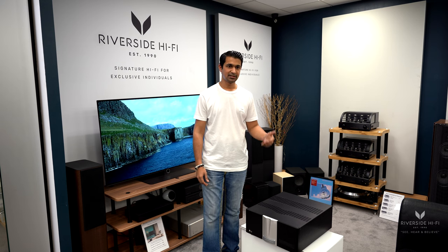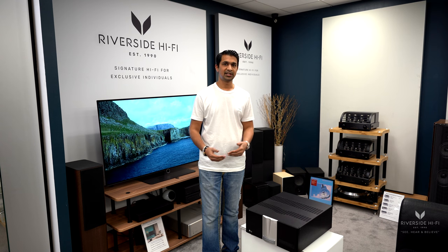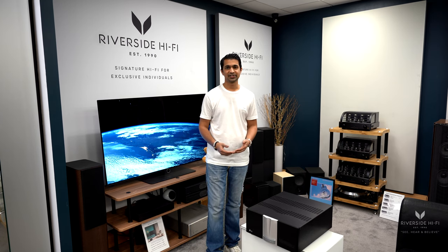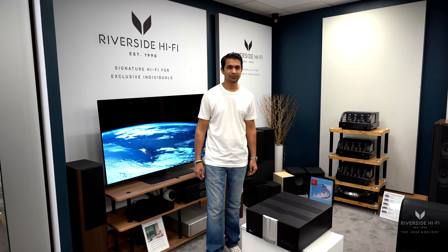We would always recommend a higher power amplifier to give you that detail all around. The iBIAS technology in this particular amplifier allows it to run in full Class A mode with minimal heat generation, which other amplifiers struggle with.